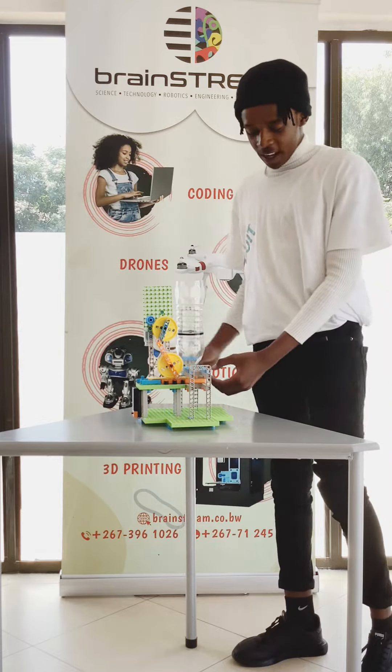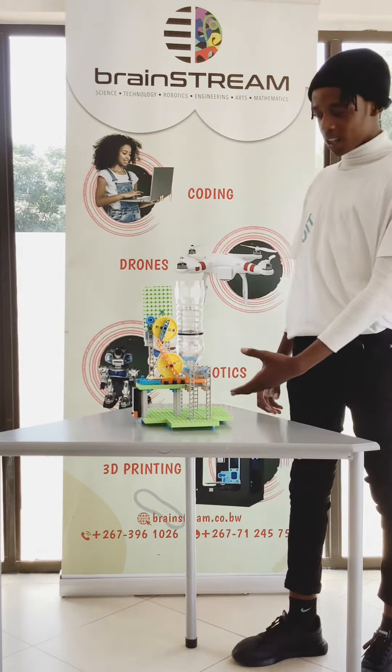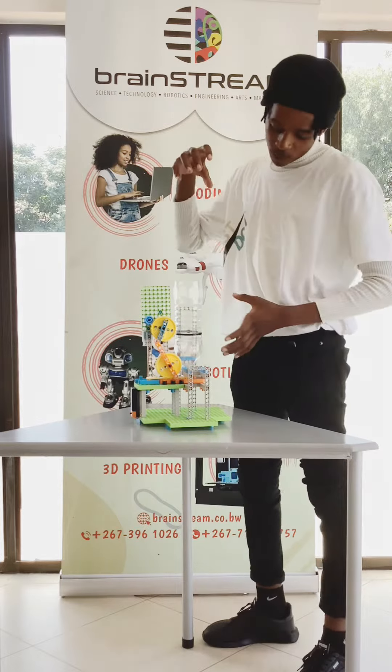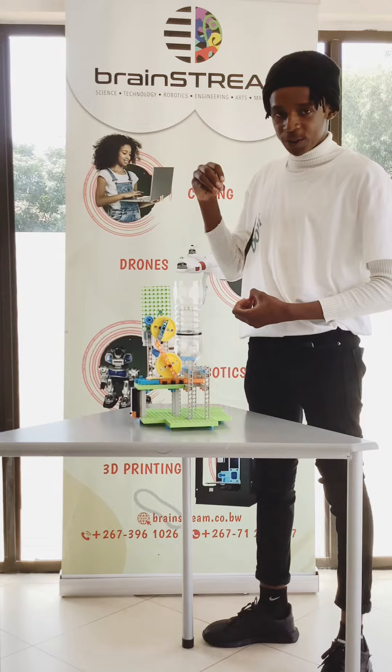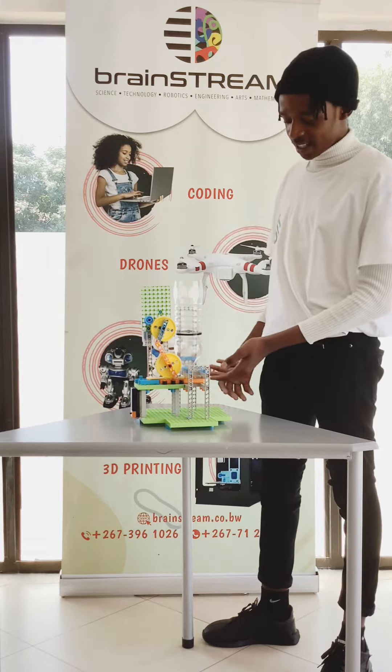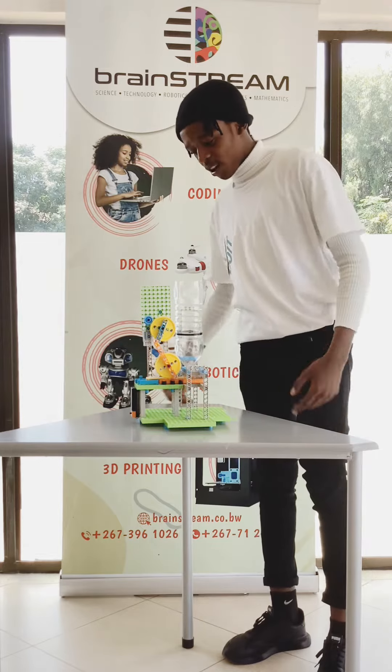What these gears do is, the moment the motor starts moving, they move this board back and forth, giving access to our bottle so that food can be dispensed — so food can move out of the bottle. This really pretty much works as a lid. Let me show you how it works.